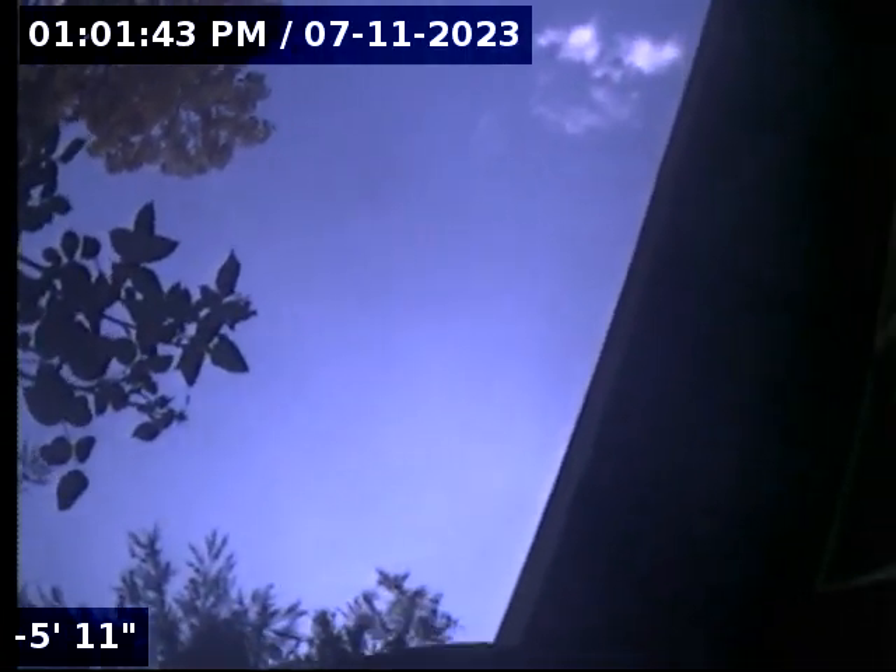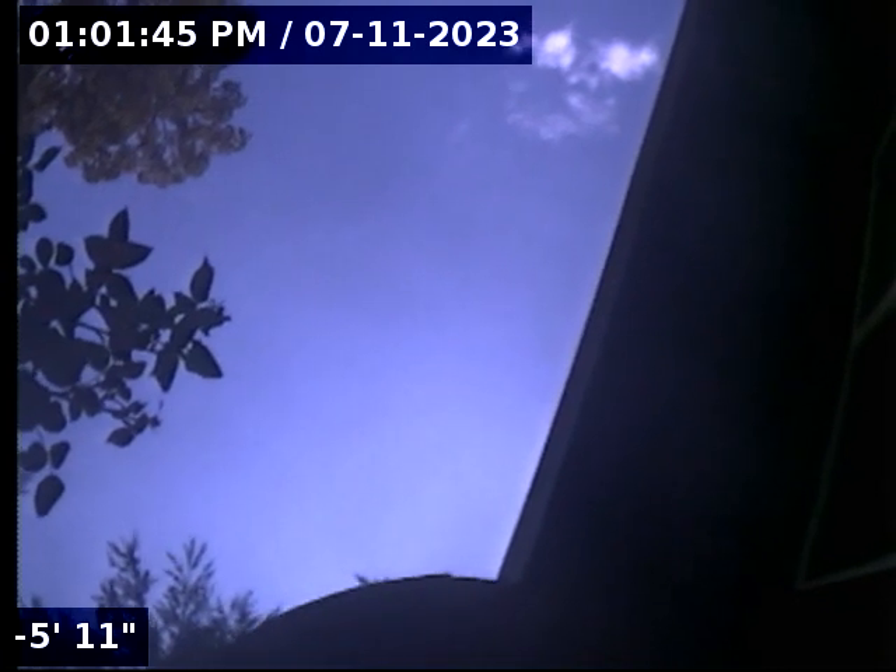Hi, this is Chris Wheelock with Black Rock Underground. I'm doing a post repair video at 9715 Southwest New Forest Drive. I'm entering a clean out at the edge of the house, out front in the left hand corner. I have water running.